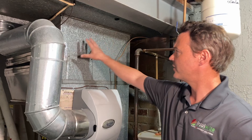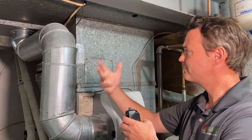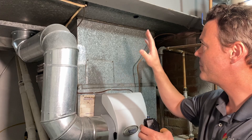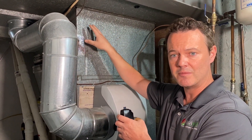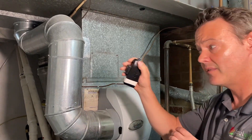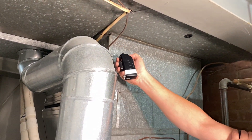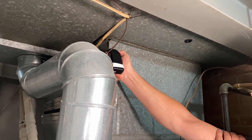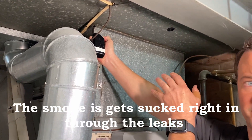The return side is kind of like a giant vacuum cleaner — it's pulling the air back from the house. But with these sheet metal duct systems, they always leak like crazy at the seams. This is just a little smoke puffer. This is a typical little opening we have at the top. When I puff that smoke, you should be able to see it go right up and into the system.